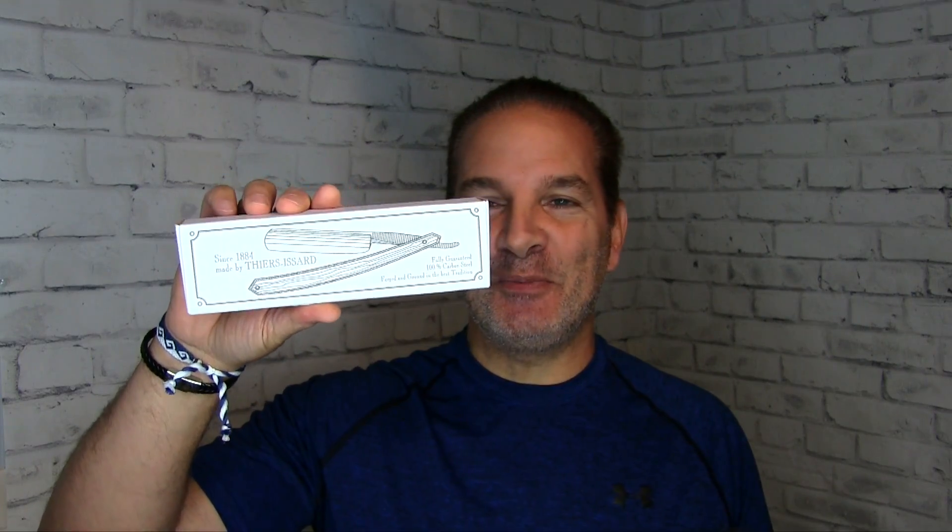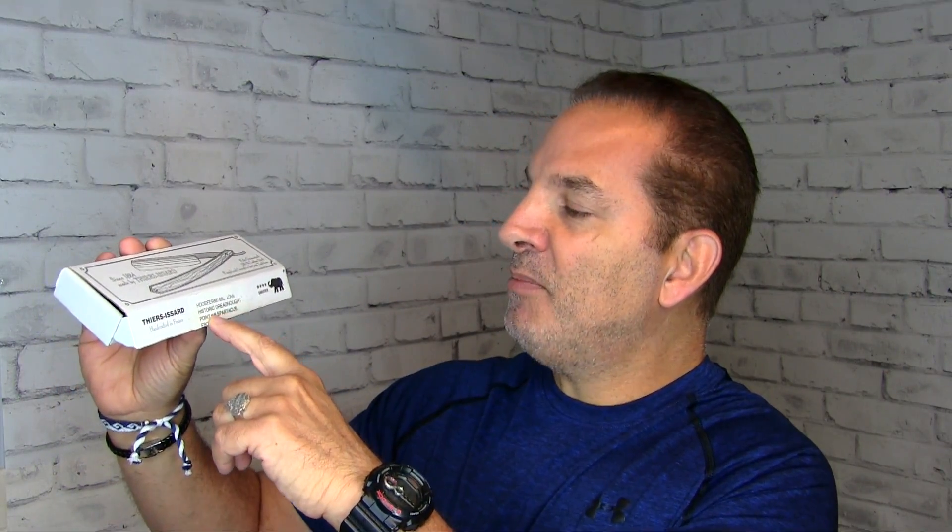Greetings Gents! I'm Geofatboy for ShaveNation.com. You know it, you love it, you want to see it again! That's according to previous comments on my previous videos. Here we go! It's the Spartacus. This is the box it comes in. It's made by Thiers-Essard in France, and on the box it says since 1884, made by Thiers-Essard. Fully guaranteed 100% carbon steel, forged and ground in the best tradition. The razor inside is the Spartacus Historic Dreadnought Point 6/8, Spartacus ebony handle.